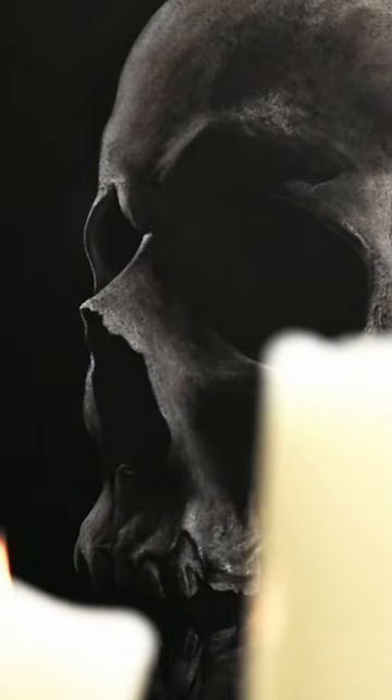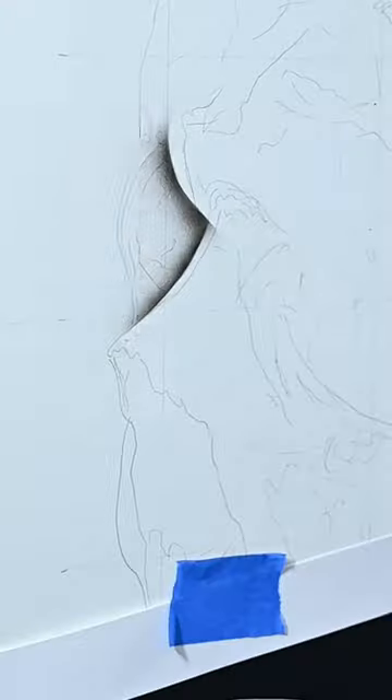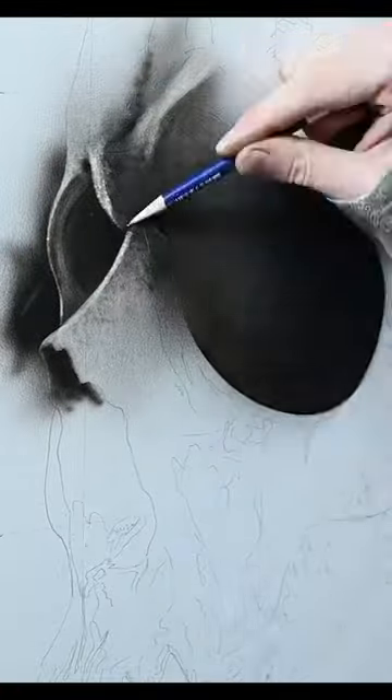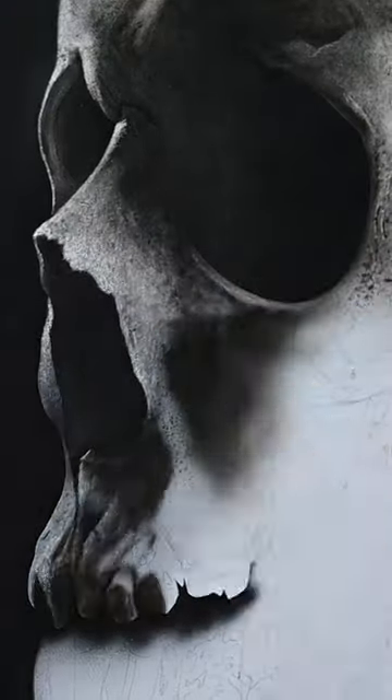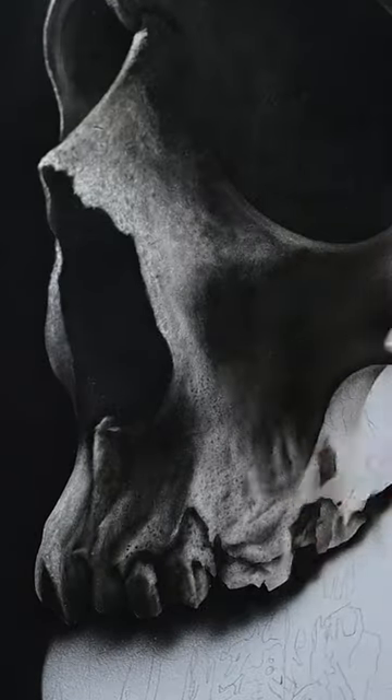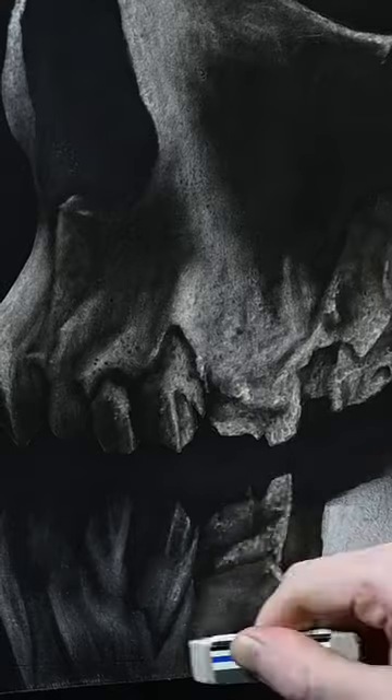If you want to paint something for Halloween, skulls are my number one choice. Not only do they look awesome as wall art, but you also get to learn the structural anatomy underneath every single portrait. And it doesn't matter if you draw, paint with oils or acrylics, or create digital art — a good understanding of the bone structure is one of the best ways to improve your portrait painting.